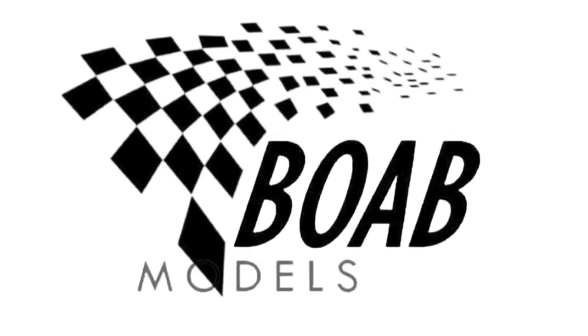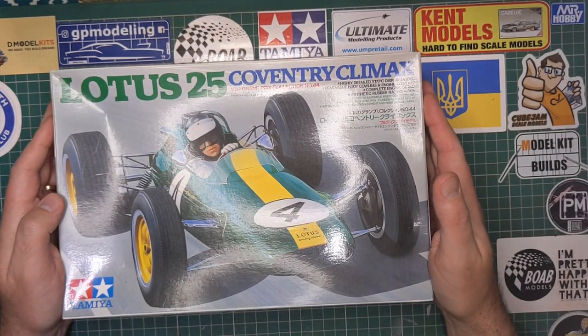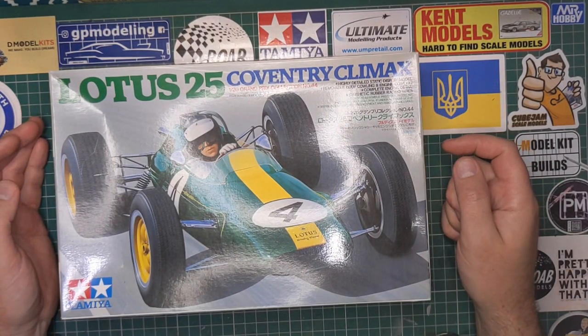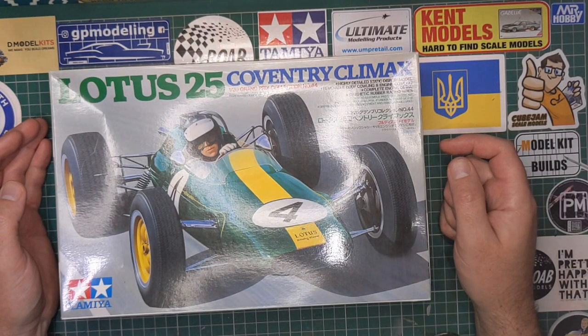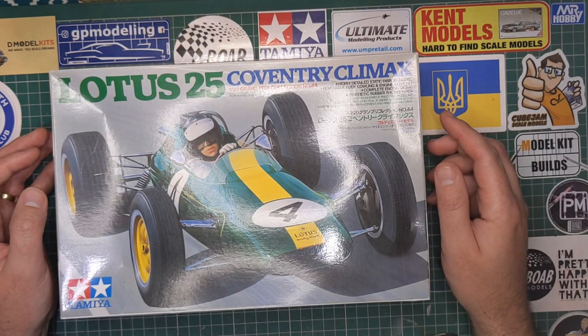Hello and welcome back to Building on a Budget Models. I'm Thomas and today we're going to be unboxing the Lotus 25 Coventry Climax in 1/20th scale by Tamiya. This is from their Grand Prix collection, it's number 44.